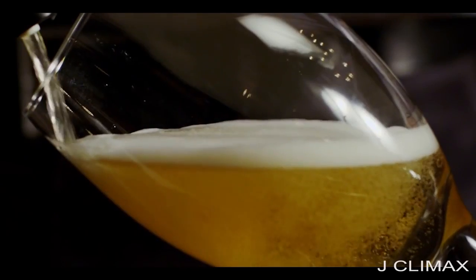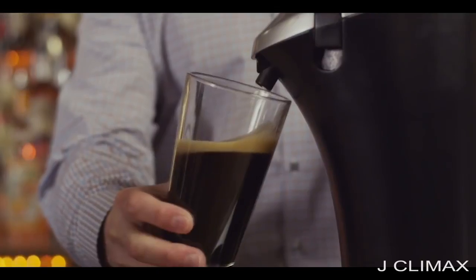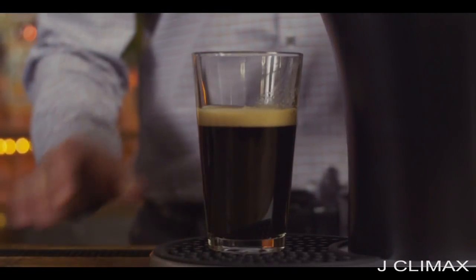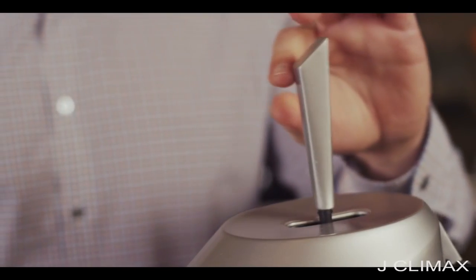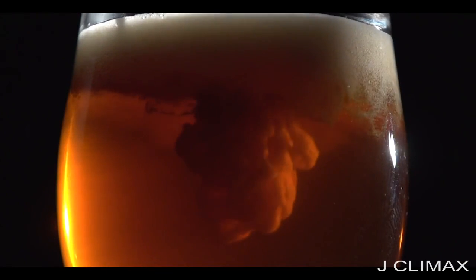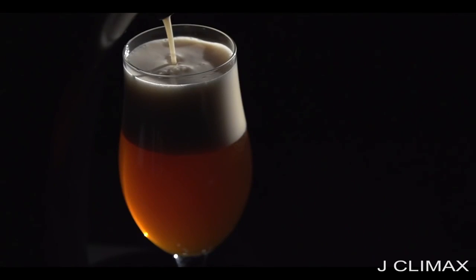What we want to do is maintain as much carbonation in the beer and not break up the carbonation when we're tapping. Once you fill up the beer to whatever desired level and you want to put the head on, you push the handle in the backwards position. We utilize sound waves to break up the carbonation and create a very dense, creamy and smooth head.